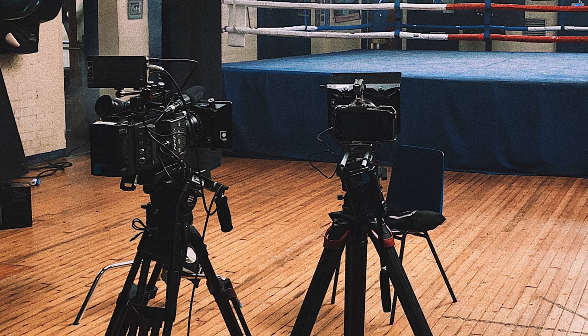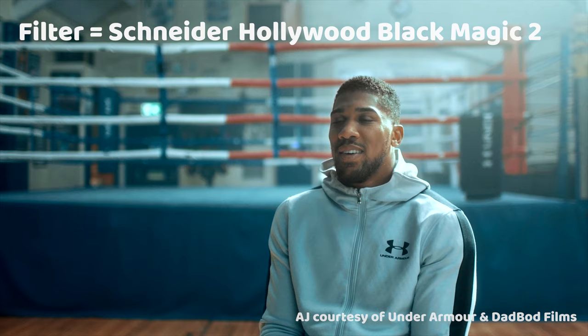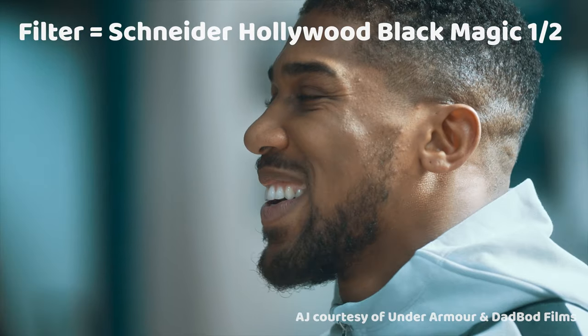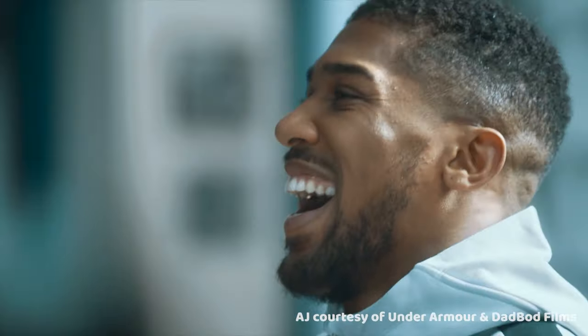Secondly, I made sure that all three cameras had the same Hollywood Blackmagic filters in front of the lens, using a higher strength for the widest — a strength 2 — then a strength 1 on the 50mm, and lastly a half on the 135mm. This made sense to me: the less depth and crazy bokeh we were getting in amongst the blasting of the haze, the more filtration we'd need to make it feel consistent.